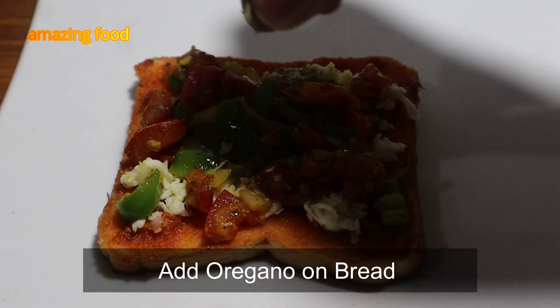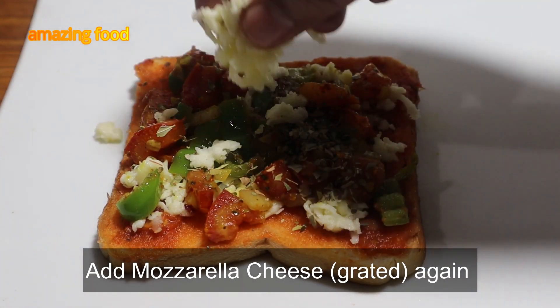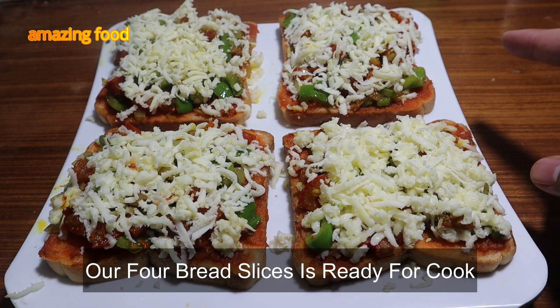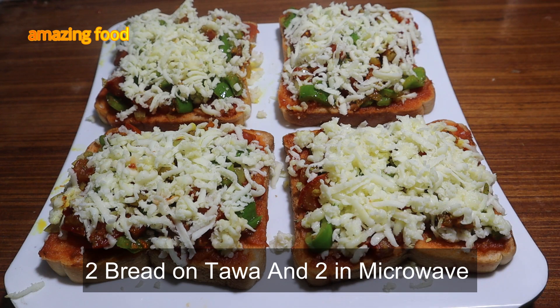Now we add the cheese on top of the bread. Now we will make two pieces in the oven and in the microwave. You need to add one minute to microwave.